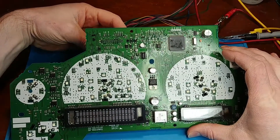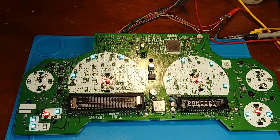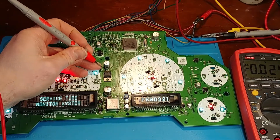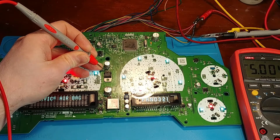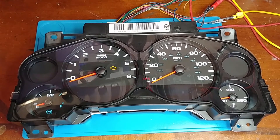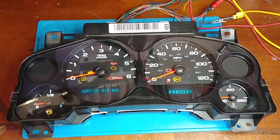I've got the power supplies turned on and we'll plug it in. Have to wait a few seconds for it to go through its startup — and there it is, back to life, first try. Let's check that 5-volt rail — we're at exactly 5 volts now. Awesome. Thanks for watching.